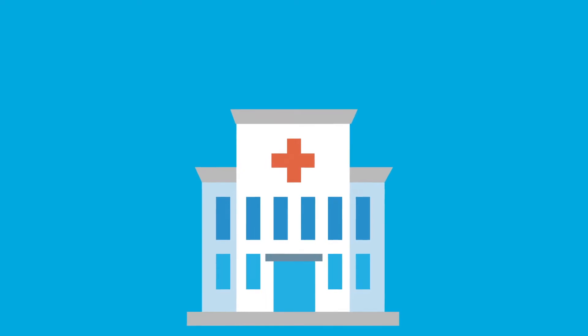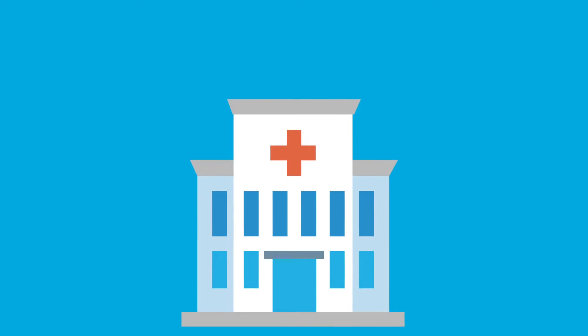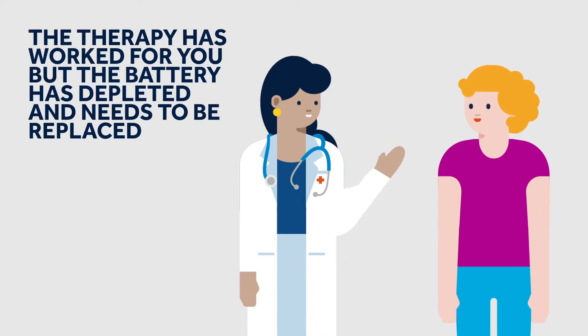The following video will explain the replacement of the battery of the sacral neuromodulation therapy. You have been successfully treated with SNM therapy, but at a certain point the battery could be depleted and need to be replaced.